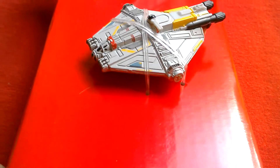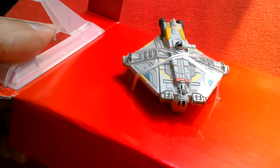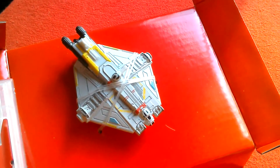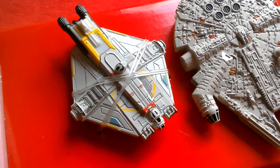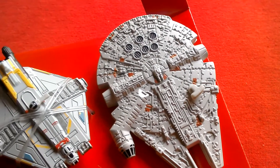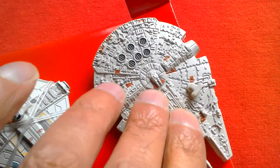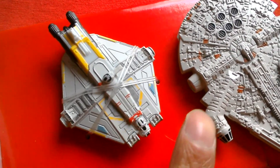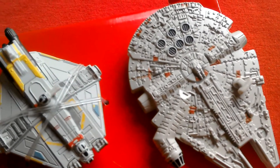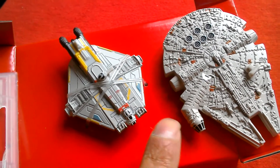This one definitely has the Millennium Falcon vibe to it. I got the Hot Wheels Falcon to compare — here's the Black Series Titanium Ghost with the Hot Wheels Millennium Falcon as seen in Episode 7, with the new radar dish. You can see the Falcon is a lot bigger, but this is only die cast on top, the bottom half is plastic — still a good model with lovely detailing on top. I want to get the Black Series Falcon to compare the two. I wonder if the size difference is approximate to the actual ships, or whether the Ghost is meant to be bigger.